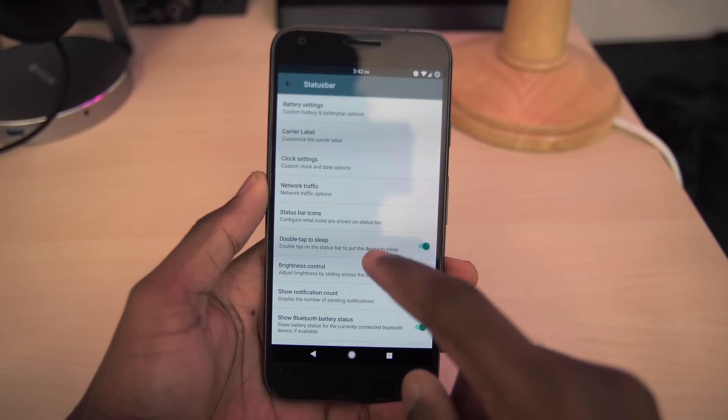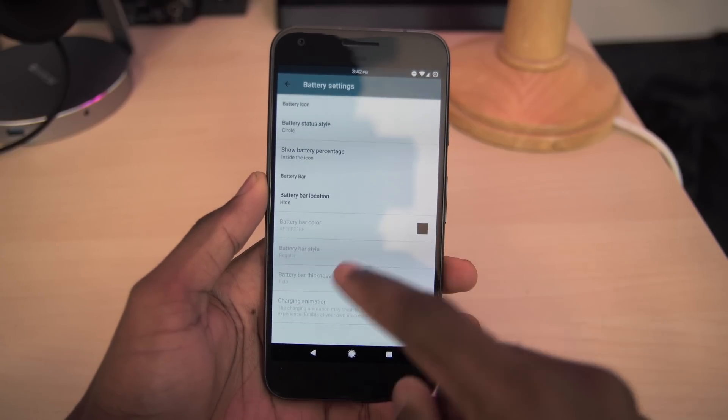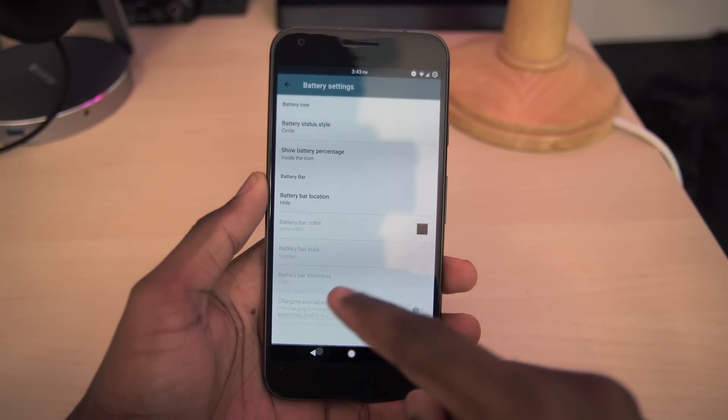In the status bar settings, you can edit the style of the battery, customize the carrier label, and edit the clock placement and format.